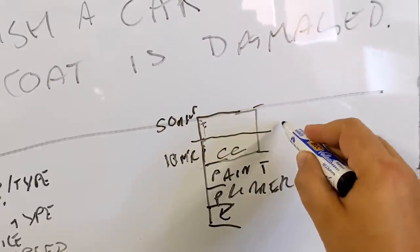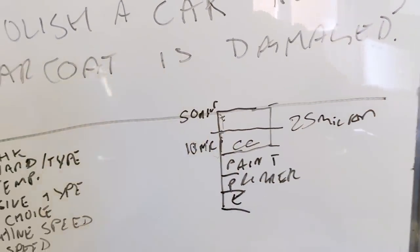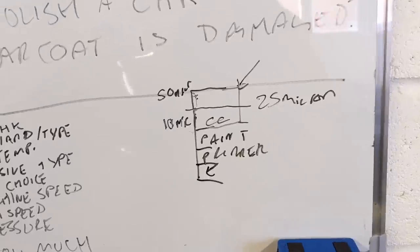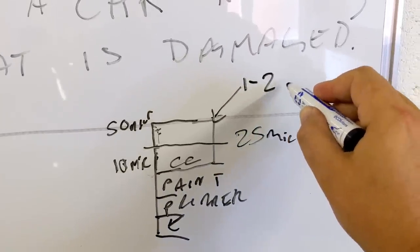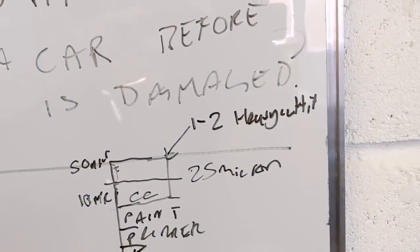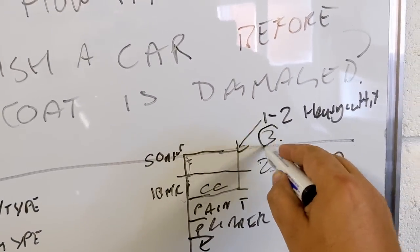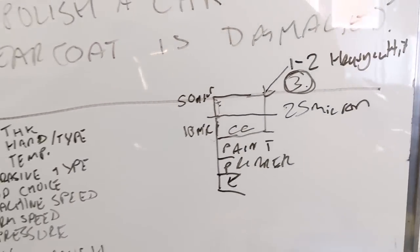The general rule of thumb is you shouldn't use more than 50% of your clear coat. So on an average car with 50 microns, you've got 25 microns to play with. When you cut away 25 microns, that's a hell of a lot of chopping. In my opinion, it's unusual to need more than one or two sets of heavy cutting for most cars. For removing swirls, one heavy cut set with a good abrasive like H9 on the right pad should deliver good correction. Some older, very swirly cars might need two sets, and some rock-hard paints might need three. So I'd say if you've got good readings and you're working with around 50 microns, generally three sets of cutting is where you want to start getting concerned if you go beyond that.